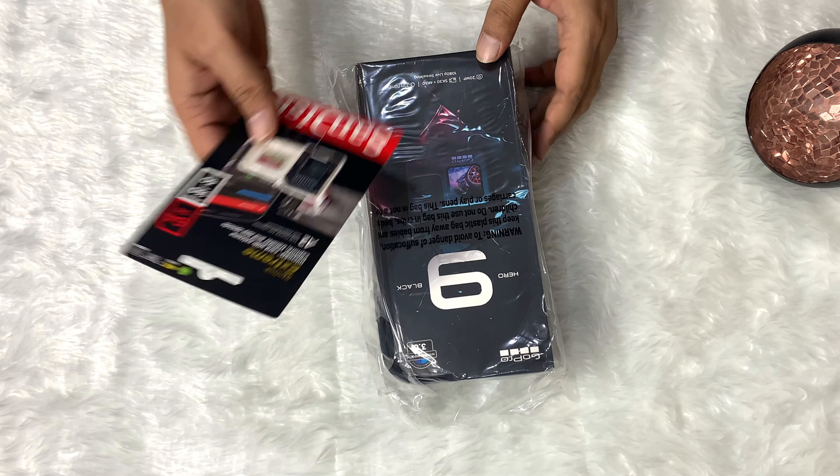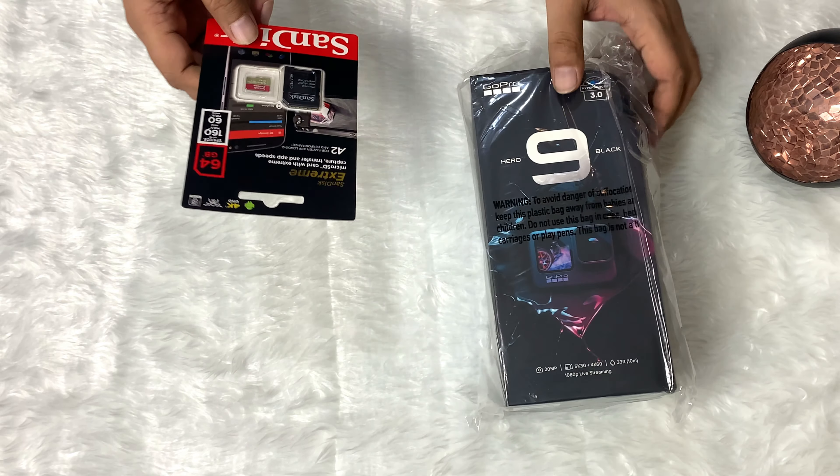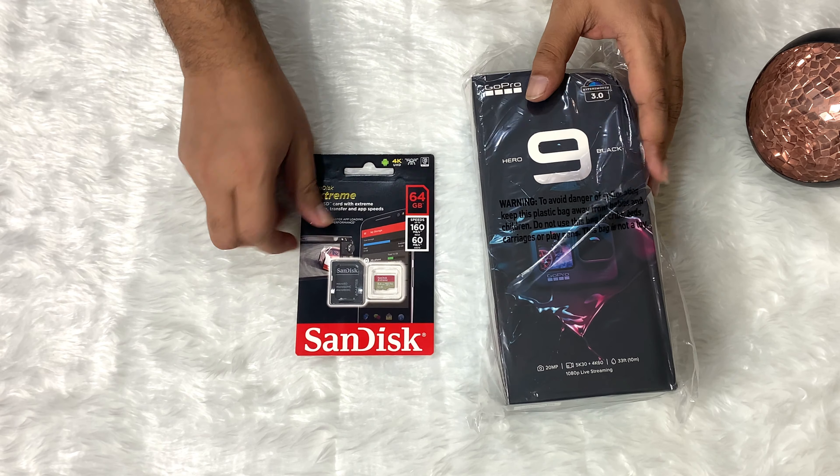I ordered the GoPro Hero 9 Black with a 64GB SD card. So let's jump into unboxing.